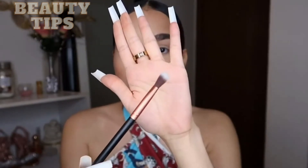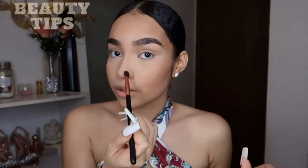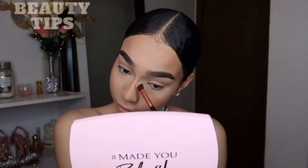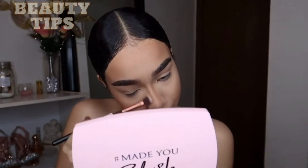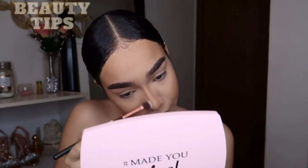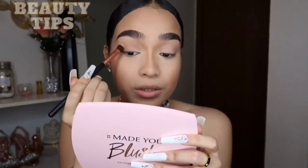Then I'm gonna go in with this brush right here and just add bronzer to my nose contour. And I'm gonna use the same brush and just add bronzer to my eyelid — just to get some color, you know.